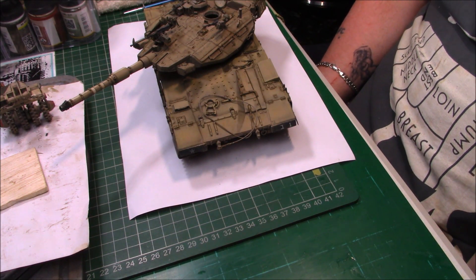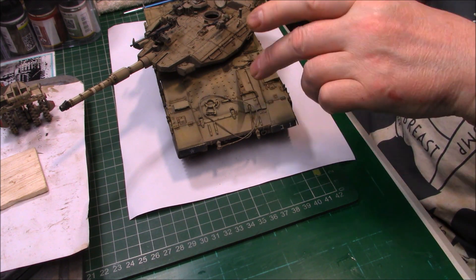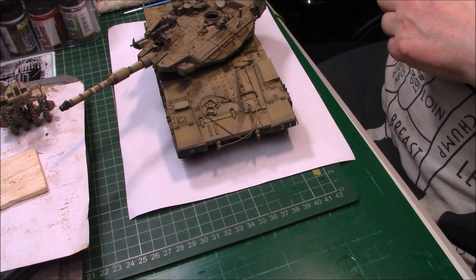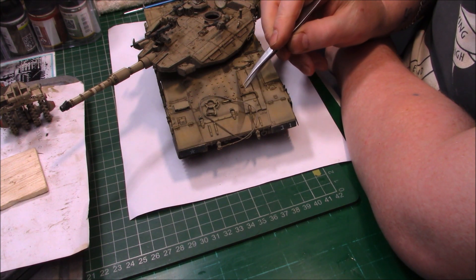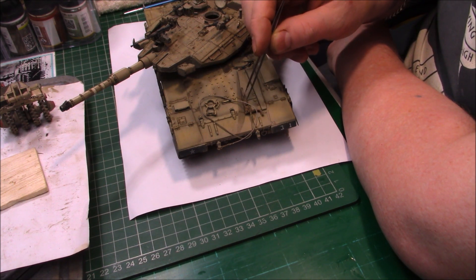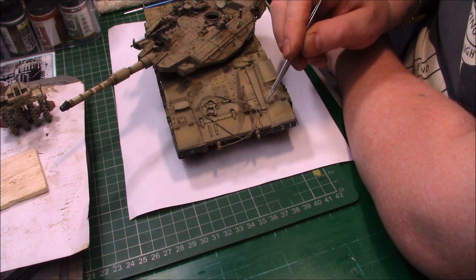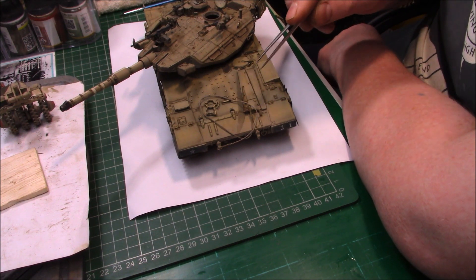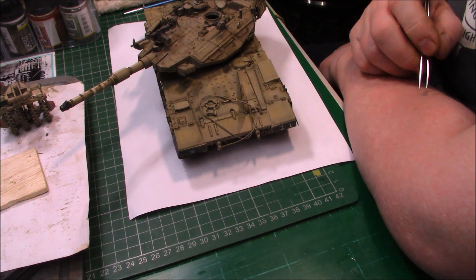This part here is an attachment for the actual mine roller. I haven't glued it on yet - it actually sits further down somewhere around there. I'll get the instructions to check where it fits. I'm not sure if it's the connection for the actual mine roller, but it comes with the mine roller kit so I'm going to look into that before I go any further.